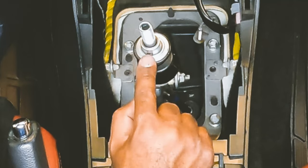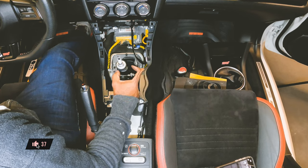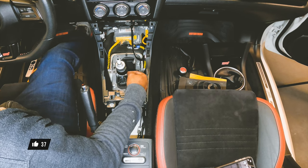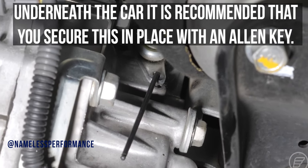So right here is the reverse lockout, and right there is a pin. What you need to do is go underneath the car and set an allen key inside the hole where the reverse lockout cable is. That way the cable does not go sliding down and getting lost — it'll save you a lot of time later on. I'm gonna insert a clip right here.